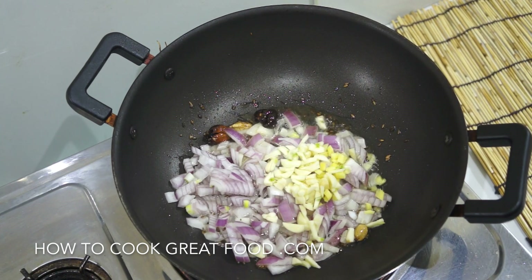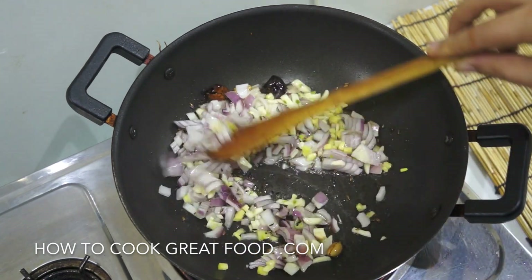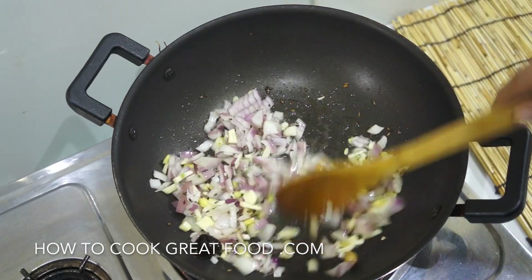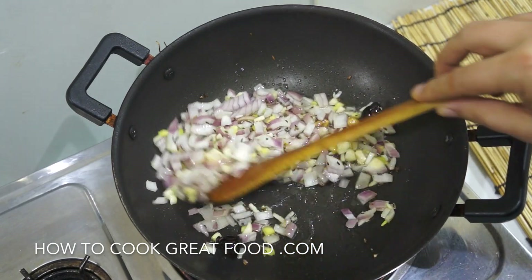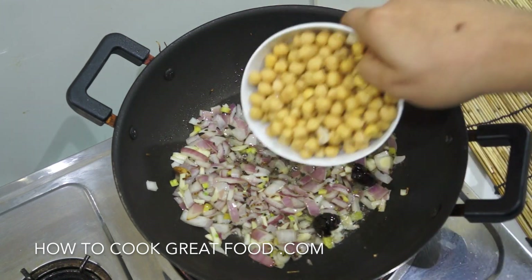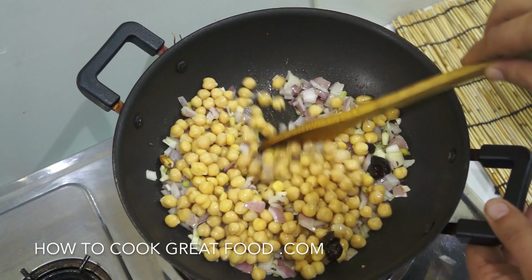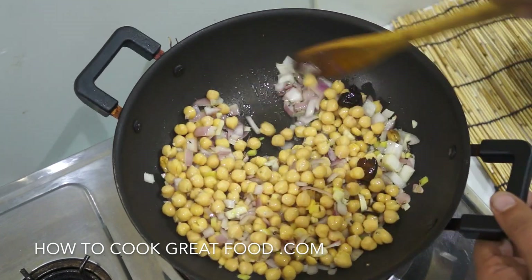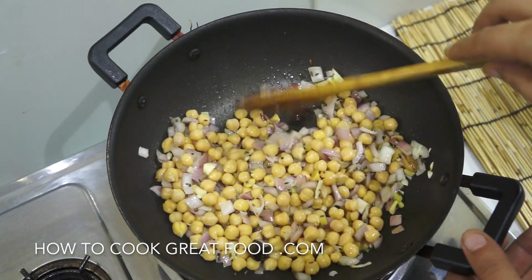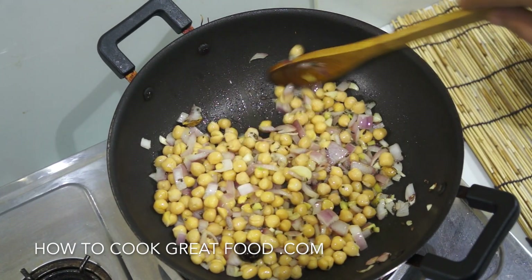That's sounding really good and smelling great already. We'll add our onions now, and I'm also going to add our garlic and ginger. I'm using fresh chopped, but you could use a garlic ginger paste — very common in Indian food. At this point I'm also going to add in our chickpeas. You could do this with another type of bean of course. I'm going to cook this on a fairly lively heat for about two to three minutes.